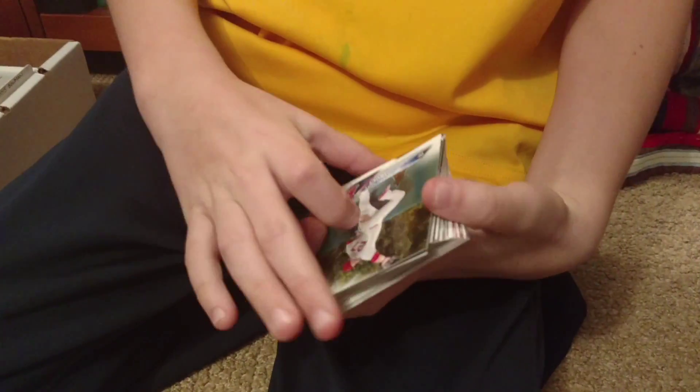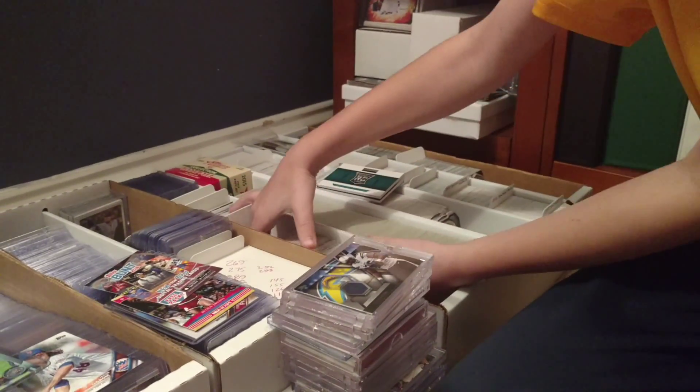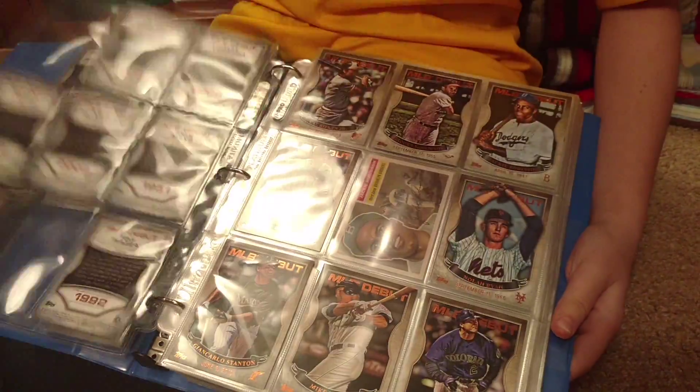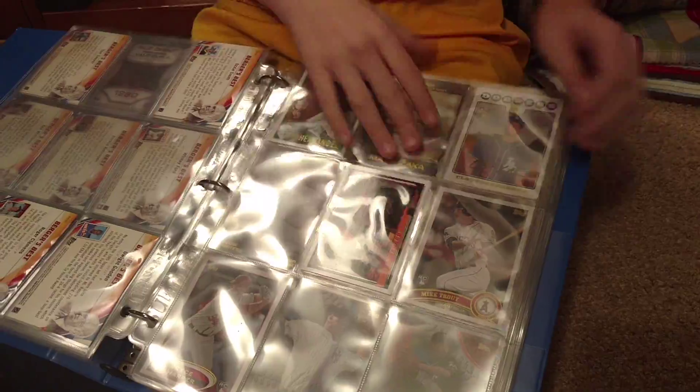Now, talk about the design of the base cards. I really like these designs. I like how the numbers are visible on the back, and also the names are visible on the front. I really like the design on the name and team. Production value is not particularly strong here today, but the name is readable, which is nice - usually it's shiny and impossible to read. So we like those.